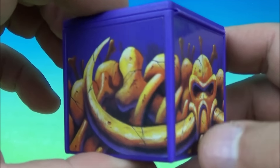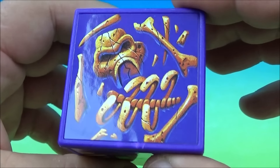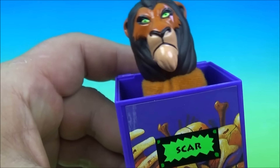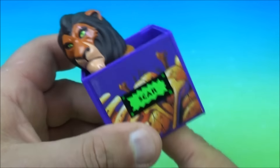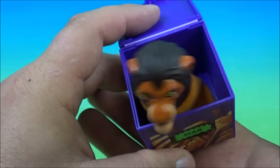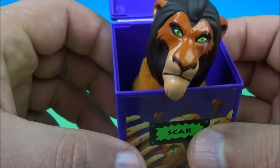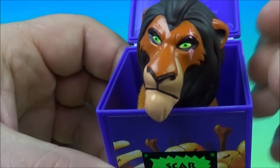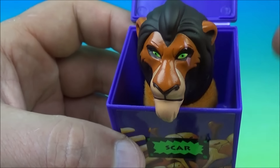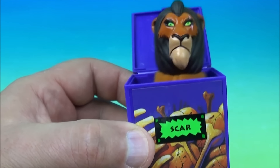Next up in the set is Scar. Look at all these bones and everything. So let's open it up and have a look — and there he is, bouncing around. You can play and have make-believe and have all kinds of good times with all your buddies. This one's kind of cool. I like this. It looks very realistic — very impressive. Not bad for a kid's meal toy. So it's a finger puppet of Scar.